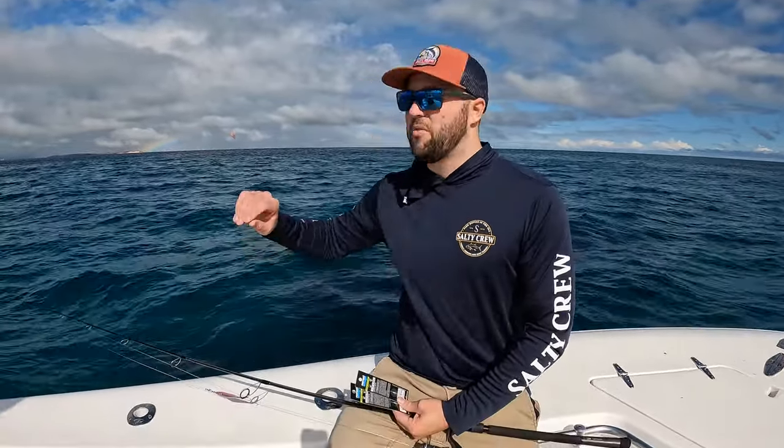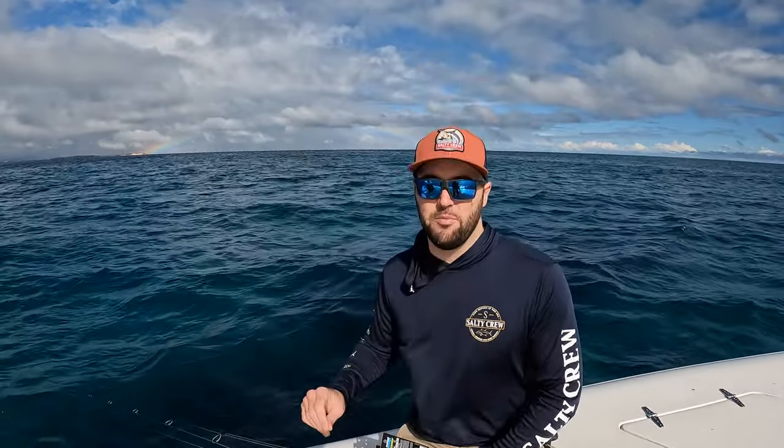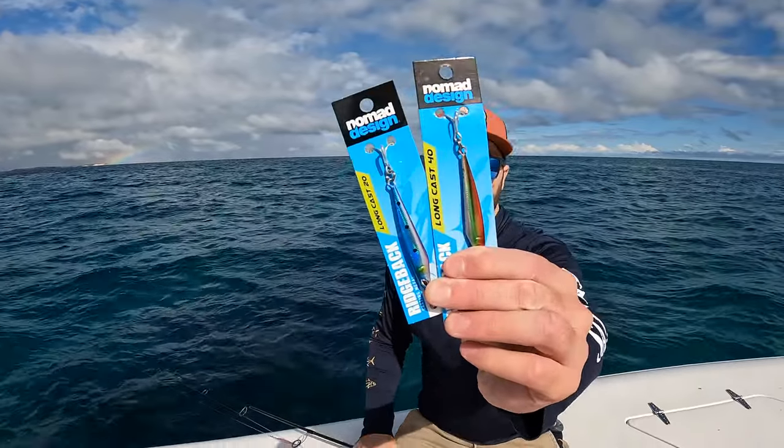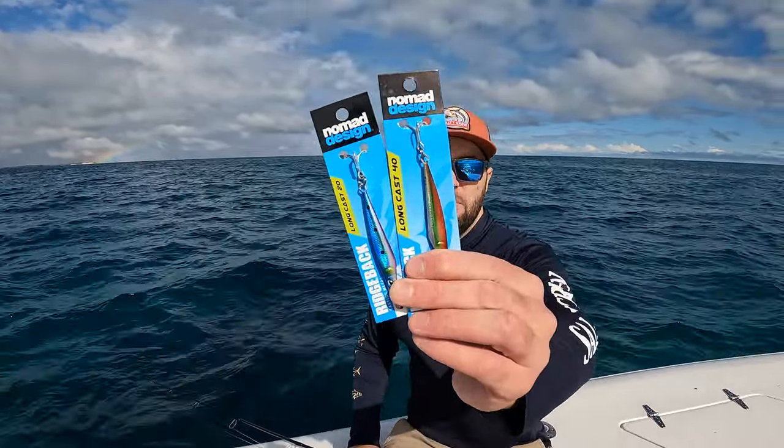So today we've just come out for a bit of a tailor bash. It's a bit overcast, it's a little bit windy, and it looks like there's going to be a bit of a storm. So I thought we'd just sneak out first thing in the morning and have a quick crack. We've actually done really well — we've caught some of the better sized tailor that I've seen in a while.